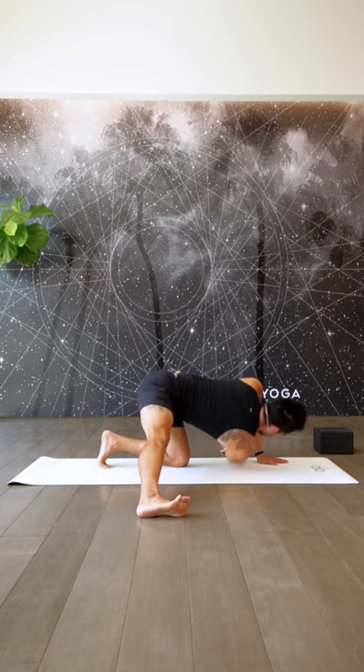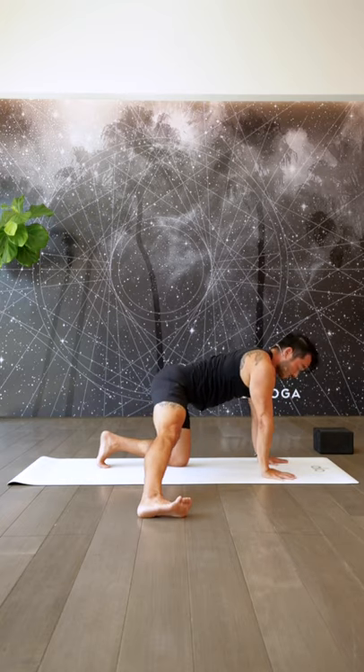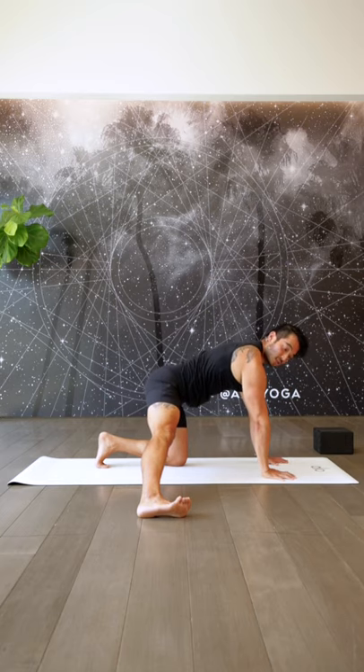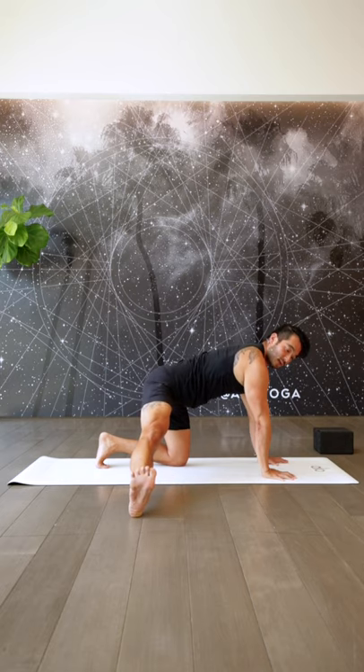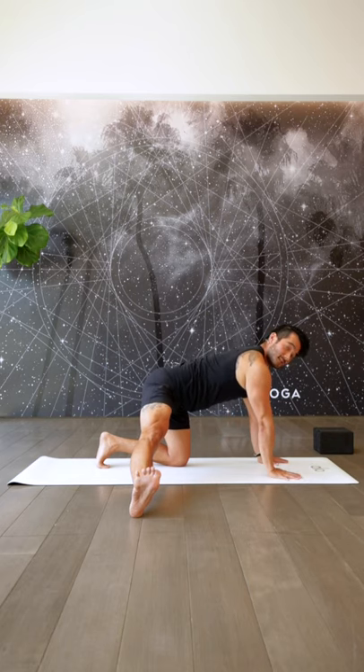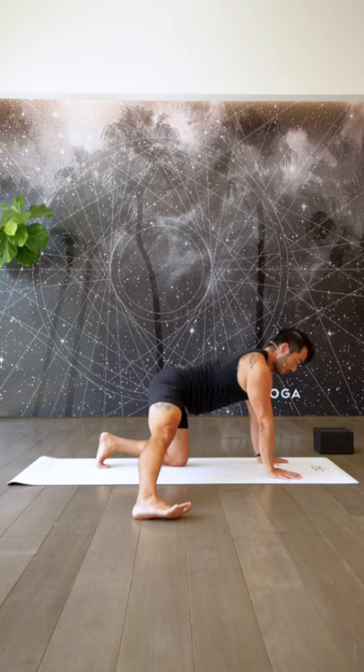Big inhale. On your exhale, come back into center. Now holding this position, protract your shoulder blades, pushing the ground away, and slowly start to externally rotate your right leg, really squeezing the outside of your glute as you do this. Take a big inhale. Exhale, come back into center.